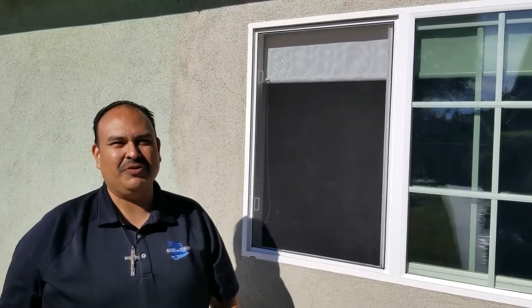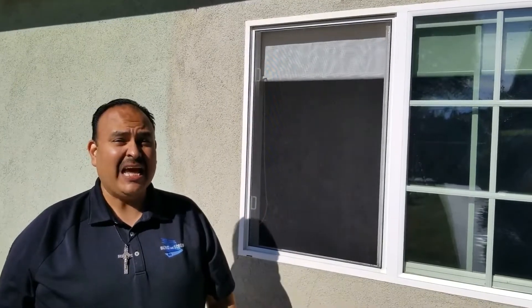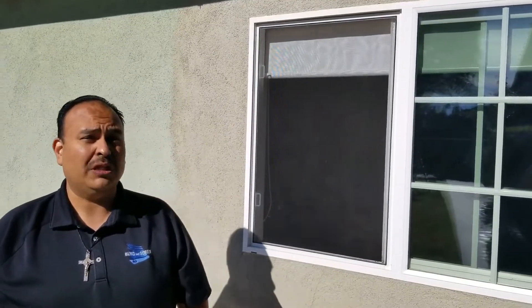Hello everyone. Hey, this is Steve with Best Custom Screens. Today I'd like to show you how to clean your window screens with the Screen Magic Window Screen Cleaner. It's really simple to use, so check it out.